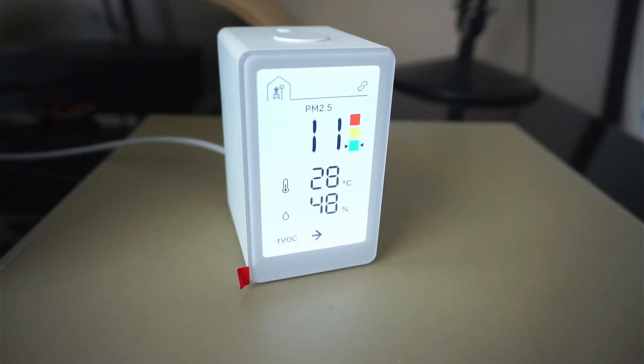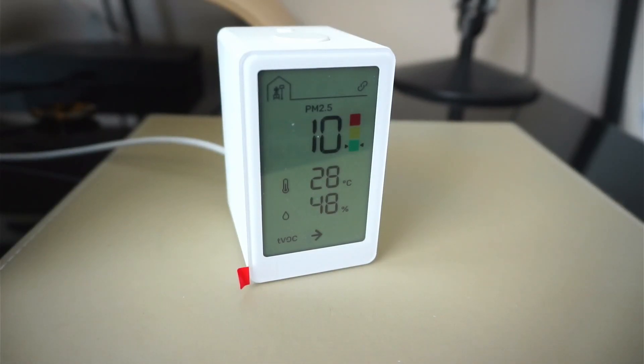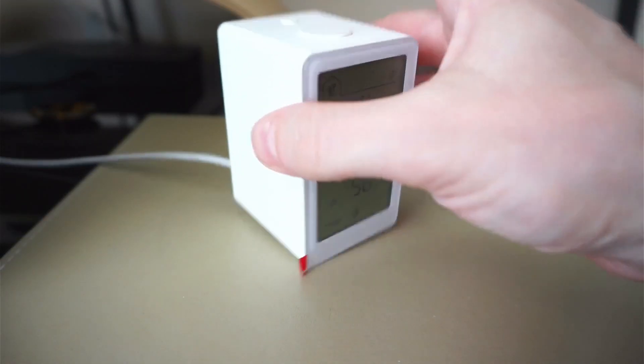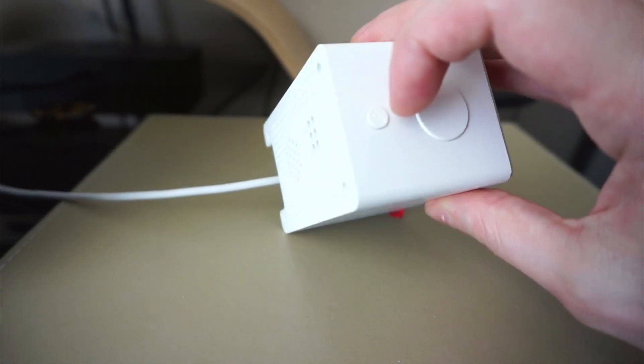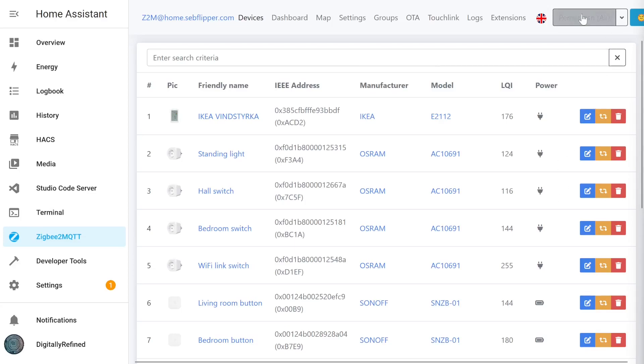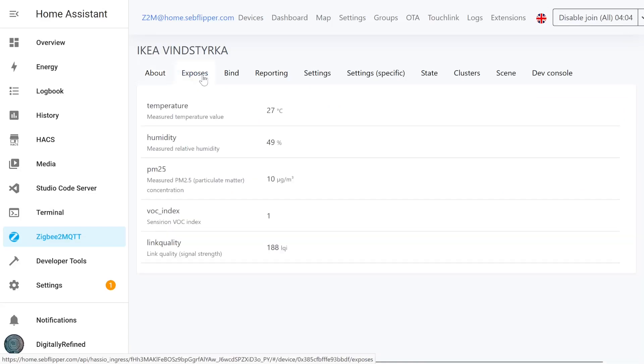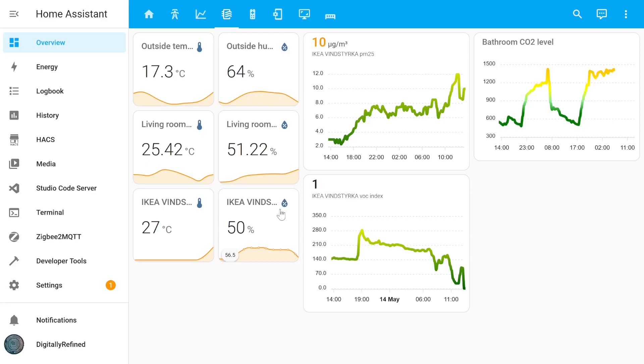In IKEA's previous version of this device, it was just a traffic light display without the ability to connect to your smart home, and you would have to take it apart and install a custom ESP home board to make it smart. Thankfully, this time around with the included Zigbee radio, we can pair it with ease. Simply press the pairing button four times to put it into pairing mode and permit all devices to join your Zigbee network. Once discovered, you'll get a green notification and the device will appear in the dashboard, exposing temperature, humidity, PM2.5 levels, and the TVOC index. If you're using the Zigbee2MQTT plugin, everything should just work.